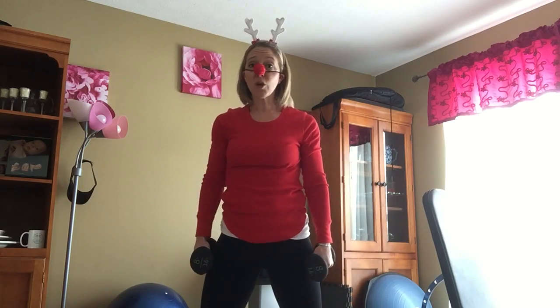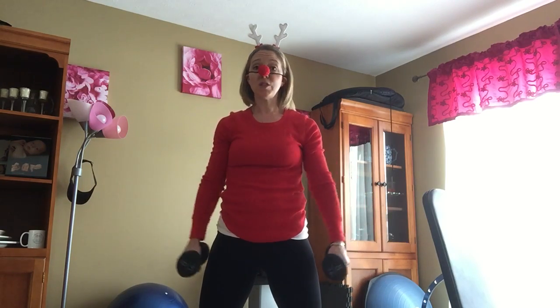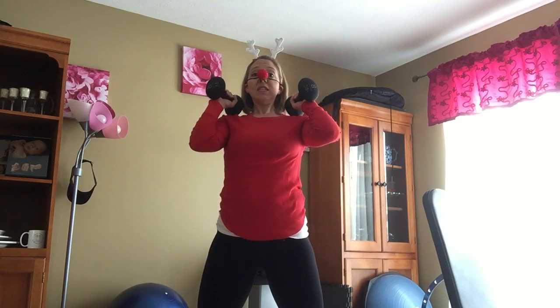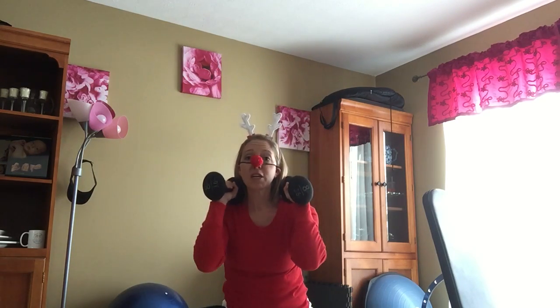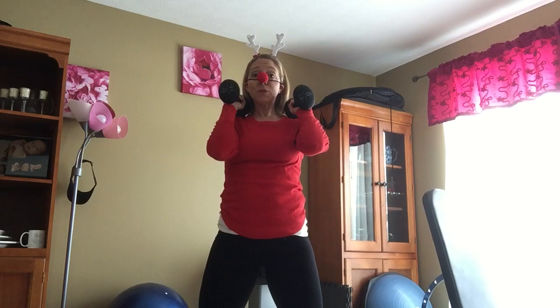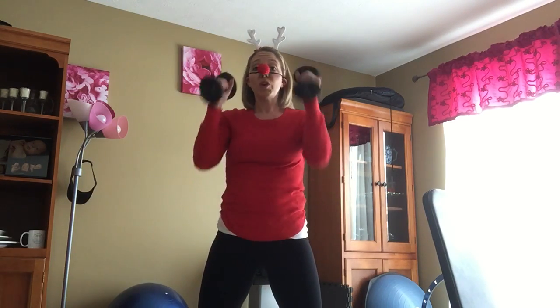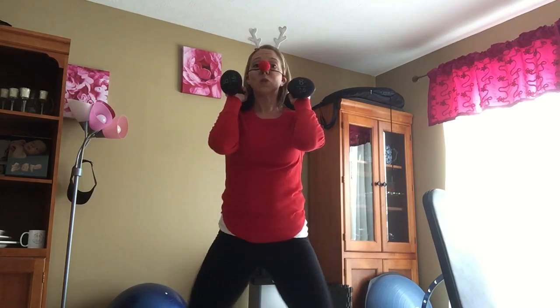Now I want you to position your feet further apart. Point your toes as far out towards the corners of the room as you can. You can choose to put your hands up here or leave them hanging low, but either way make sure you keep your shoulders pressed back. You are going to sit down into this wide leg sumo squat. Come on up. When you come up, make sure you are again pushing your hips forward — that's going to tighten your glutes, your hamstrings, your quads. Everything tightens by pushing those hips forward. Do 10 narrow squats, 10 sumo squats.